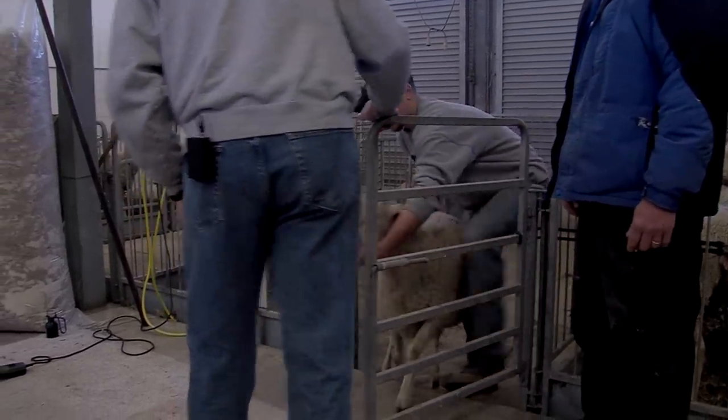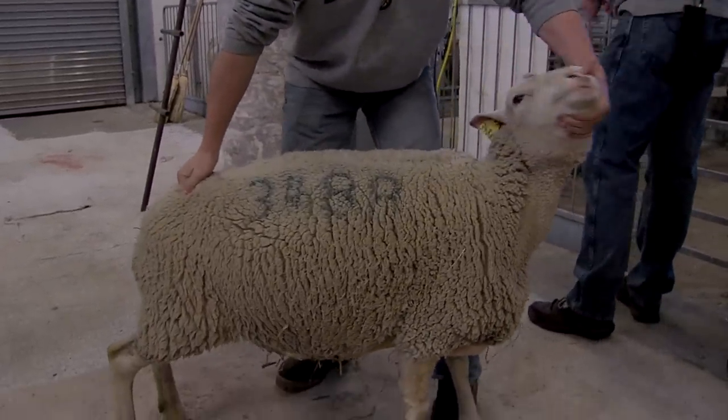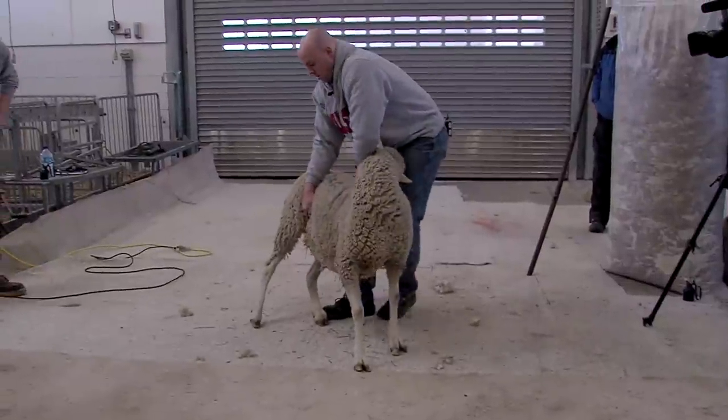Having someone come out to shear my own sheep was very cost prohibitive. I've sheared them myself in the past with difficulty. So this is just trying to get a better handle on it.